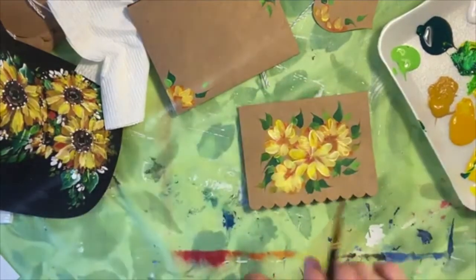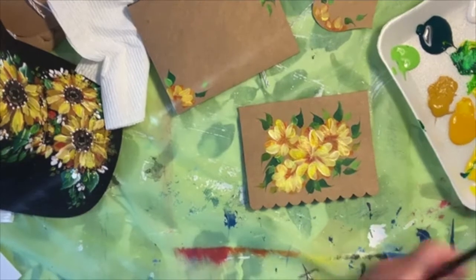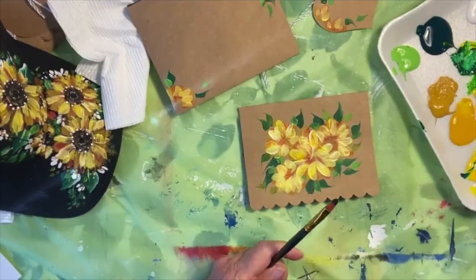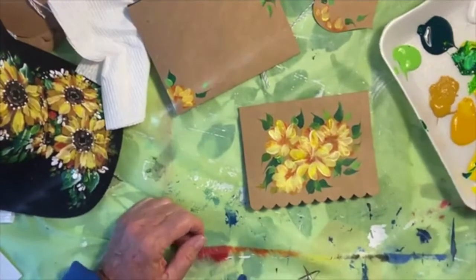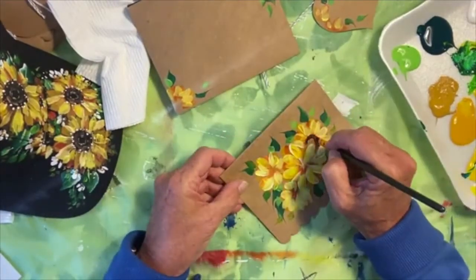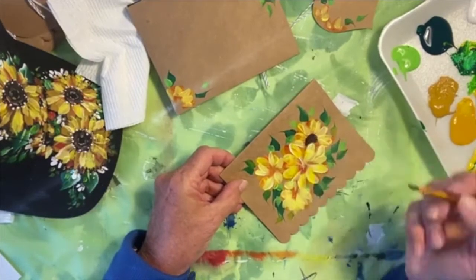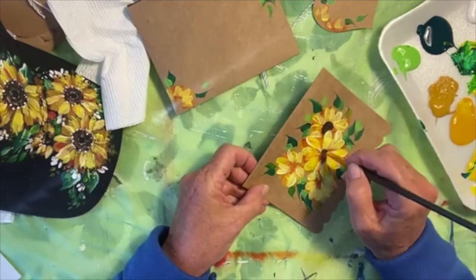The centers of these sunflowers are just big, dark brown centers. I've got my black there to mix with, but let me get a little brown — I have a little burnt sienna here, we'll just make a dark brown. They're pretty good sized, so we're just going to go right out over our petals a little bit. Any brown you have, add a little black — I just want them to be pretty dark. They go right out over the beginning of the layers of your petals.